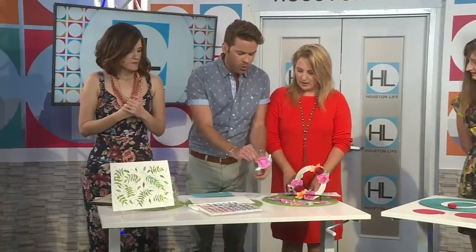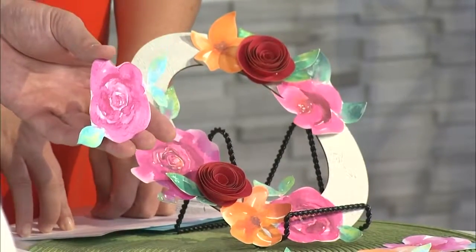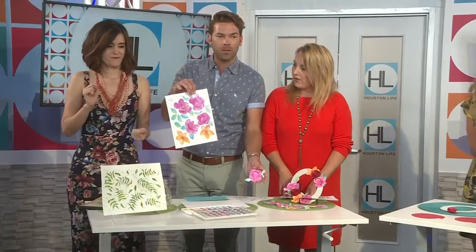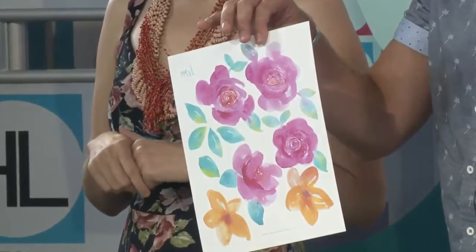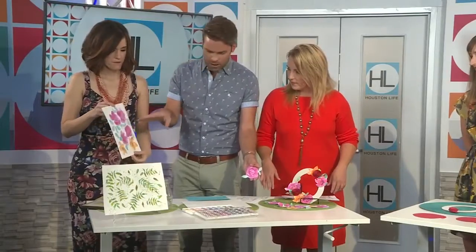So pretty! So you personally drew these flowers out, but on your website I understand you have a downloadable PDF. If you want to just print this out at home, you can totally do that. So once we have this either drawn out ourselves or printed, then what?